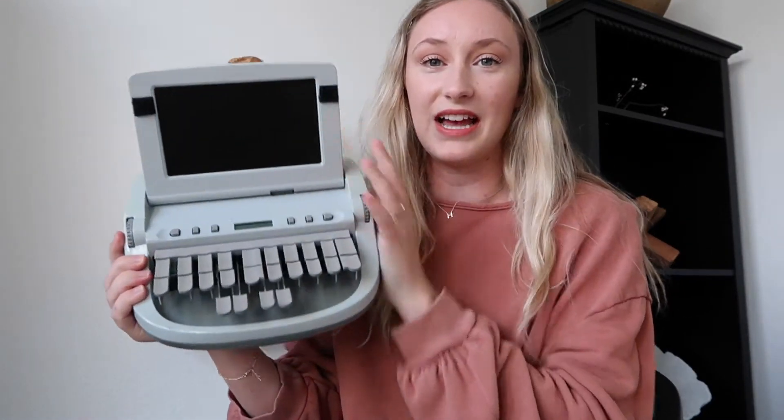We are going to be learning a little bit more about the machine that we use as court reporters. This is actually called a stenography machine. It is very odd looking and, as you can tell right away, this is not a normal keyboard — some people think court reporters use a normal keyboard to type and keep up with what everyone says, but no, this is what we use. We'll talk about how to put this machine together, what some of these buttons mean, and how it works.